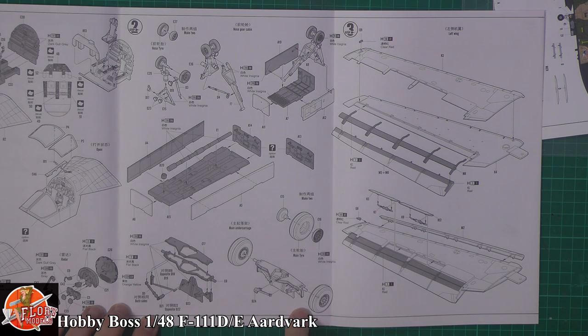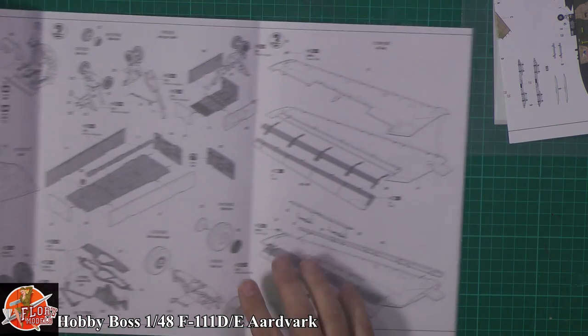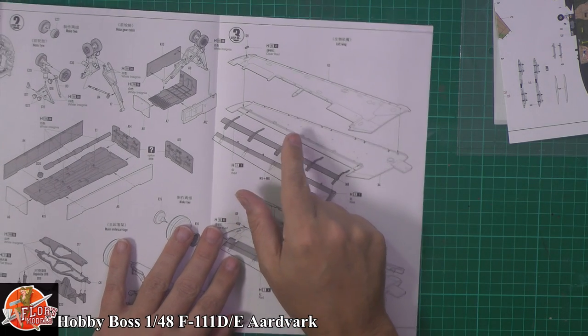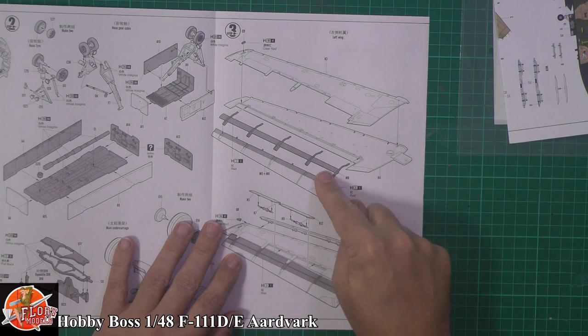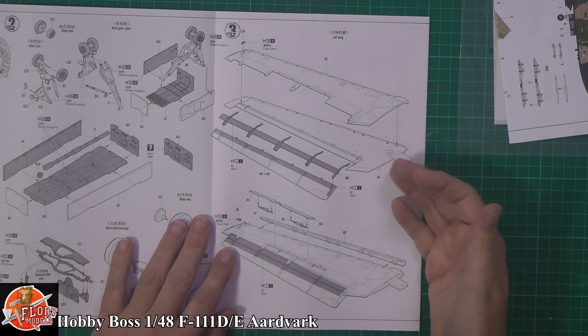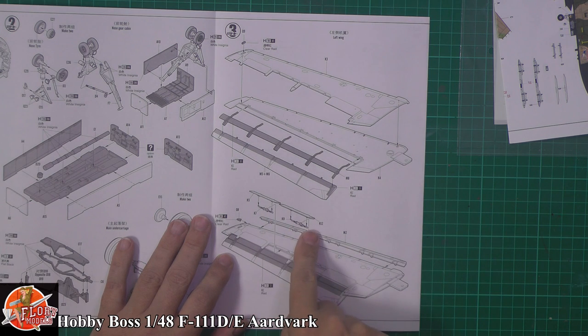One of the nice touches with this kit is it actually has full slats and flaps deployed, which is quite nice because the F-111 powered down does tend to have it all hanging out. So that's quite a nice touch. And you've got the spoilers for on top of the wings as well, and there is that front leading edge slat — so you can have it closed or deployed, whichever way you want. Some nice details.